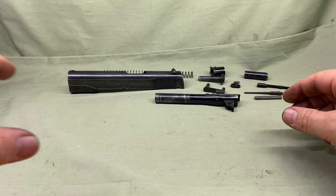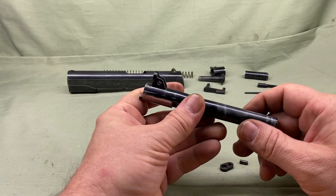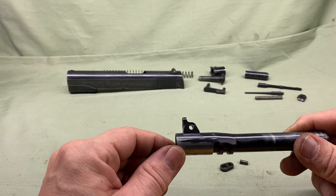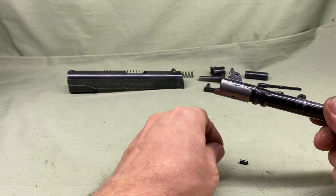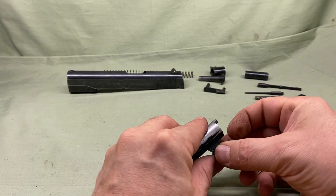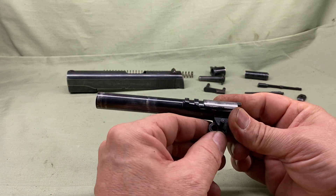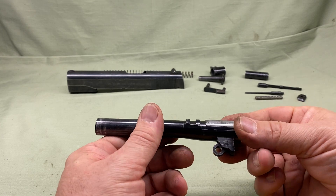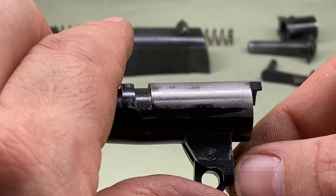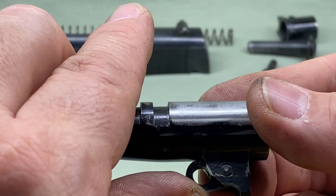One of the first things I wanted to talk about is the link - it came out with my pin to retain it. Sometimes in this area there'll be some peening to keep the pin in. Don't take the pin out; leave it in there if you can, and clean around it. If it's loose like this one was and basically fell out without any pressure, then take it apart - it's fine. It only goes in one way. As far as the link itself, the large part goes to the bottom - it's going to match this curve.